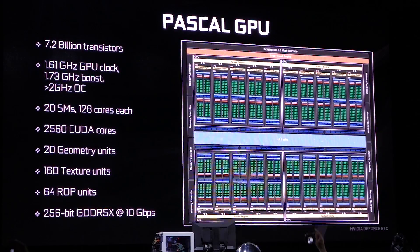Hi everyone, welcome back to Joanne Tech Lover. I'm Joanne and I'll be taking a look at this NVIDIA GTX 1080 graphics card. This is the Founders Edition and I've also included benchmarks at the end of this video, so watch out for that. Let's take a look at the specs first.